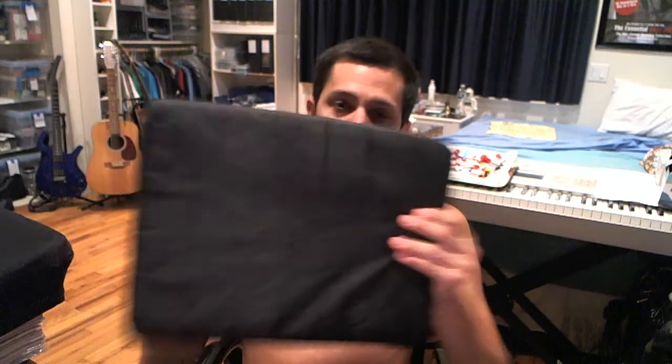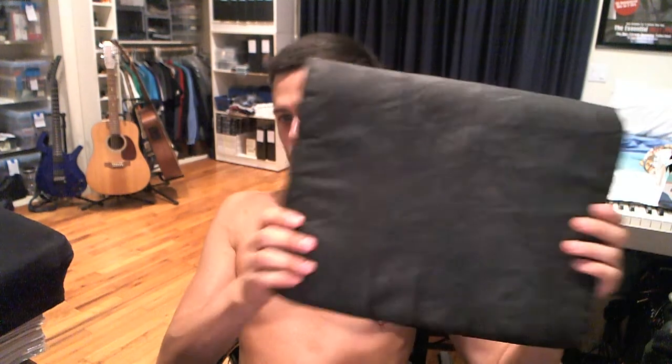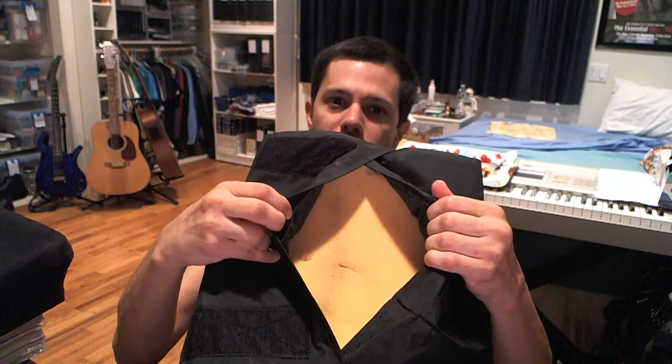So here is the original one I had. As you can see, just a regular foam cushion, rectangular — holds this way, that way. You can even see the foam on the inside. Pretty basic, bare bones, no frills.